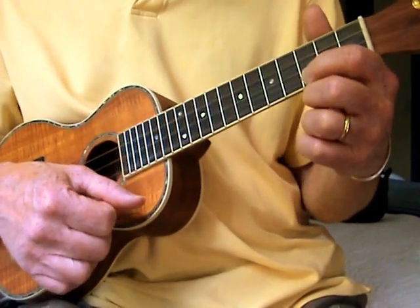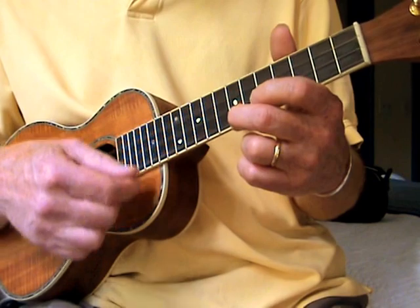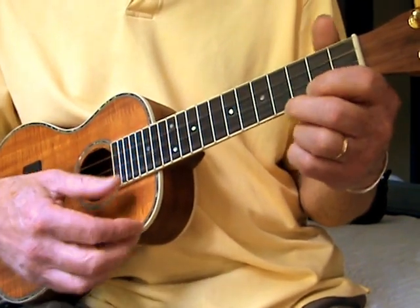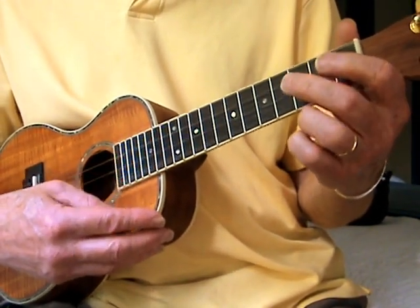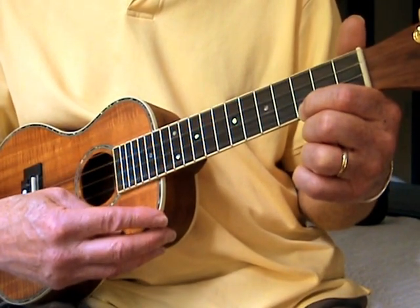All right, so that's how you start making some music. And then the big ending. See you later.